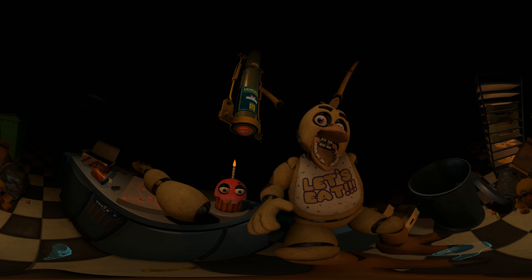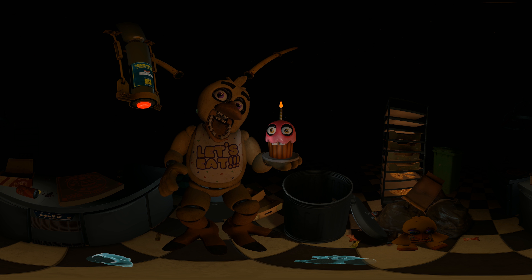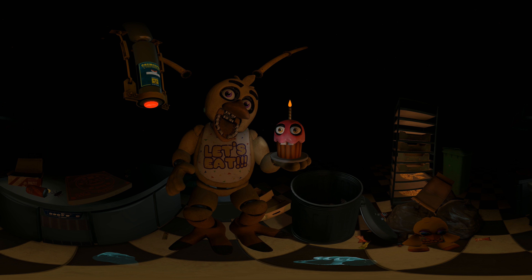Return the cupcake to Chica's plate. Great job — Chica is ready to serve pizza and hugs to the kids again. Take a complimentary slice of pizza for a job well done.